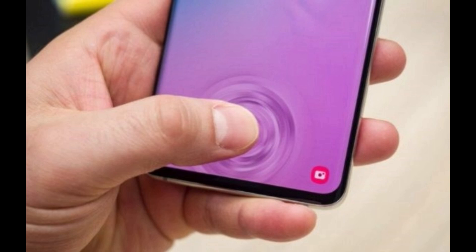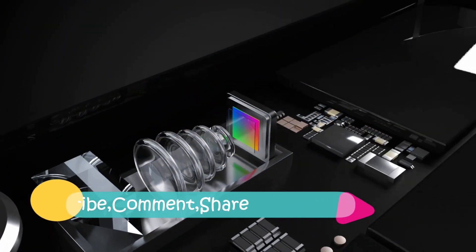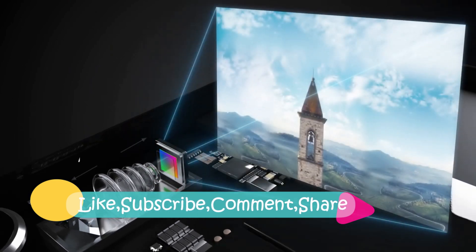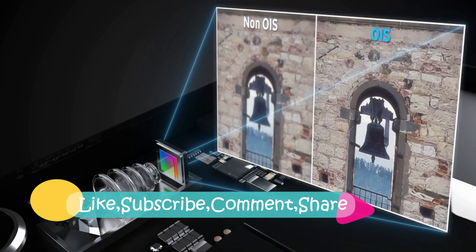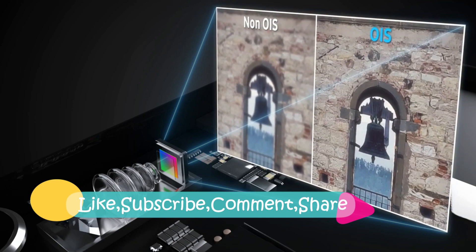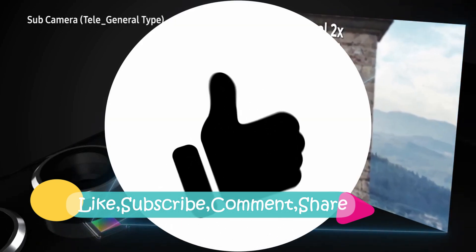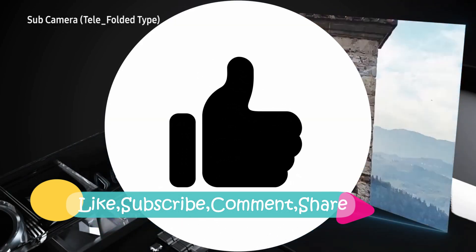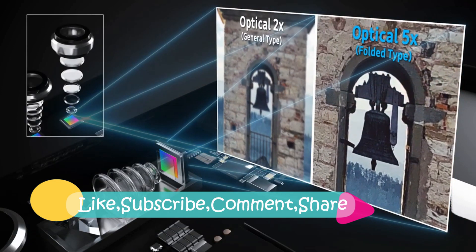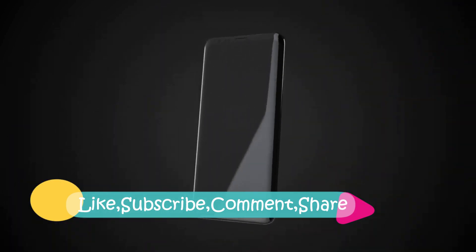If you haven't subscribed to our channel yet, go ahead and subscribe so you can stay updated on all kinds of smartphone leaks, specifications, and more in the coming days. If you enjoyed the video, give us a big thumbs up, share the video, and drop a comment. Don't forget to subscribe to our channel. Hope to see you in the next one — peace.